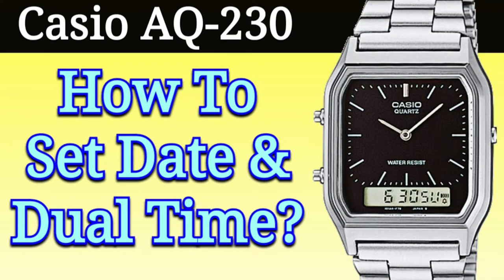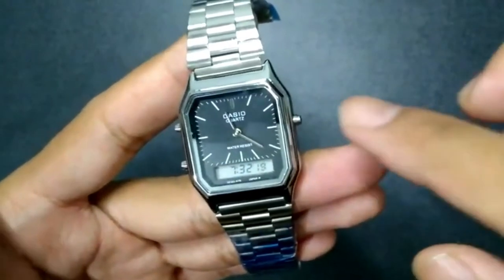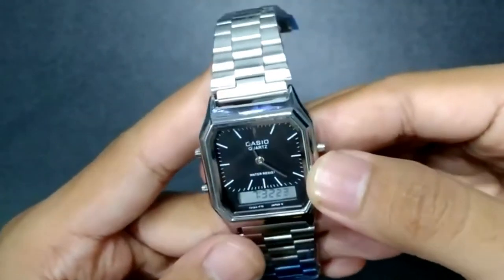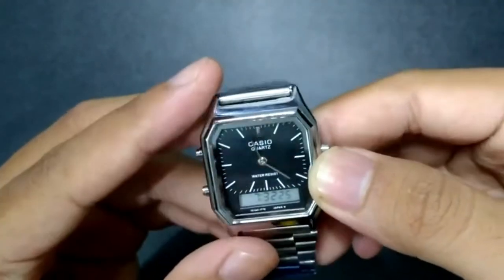Hello guys, in this video I will show you how to set the date and time on a Casio AQ230. To start, we're going to set the analog hands by pressing the right button.